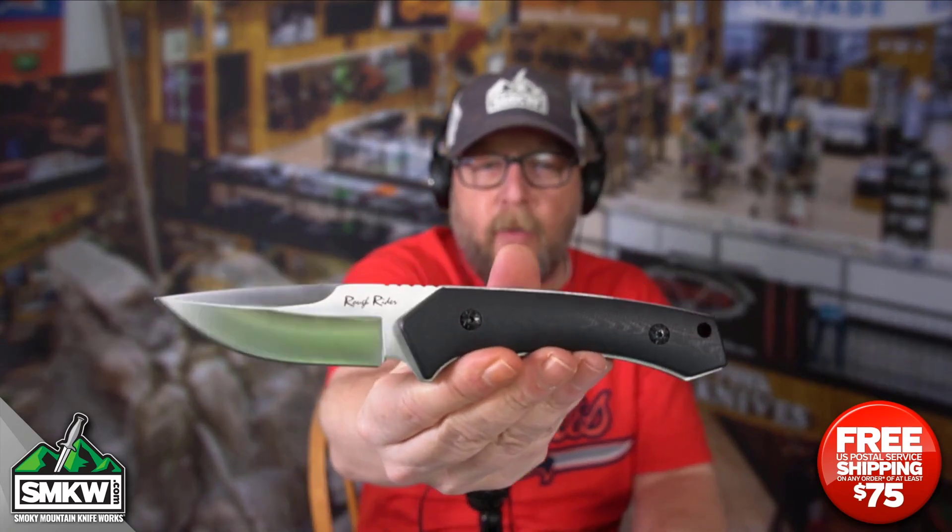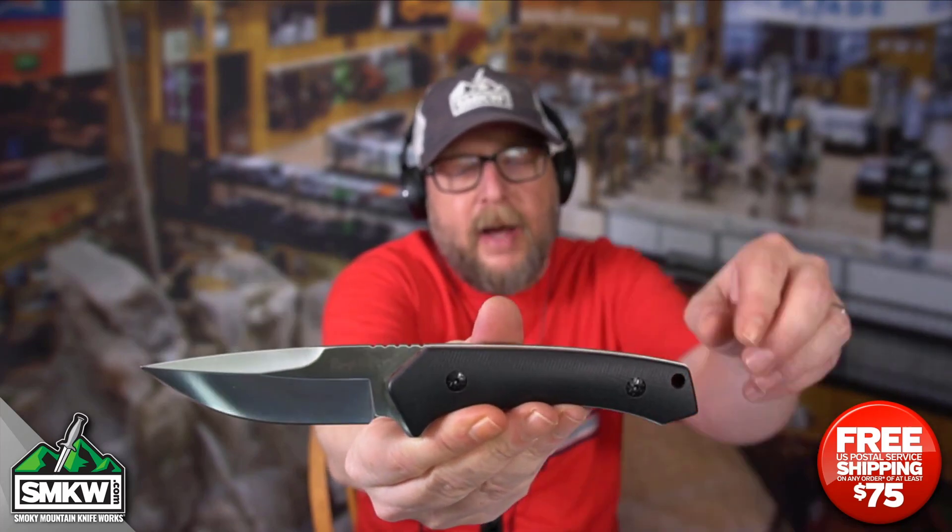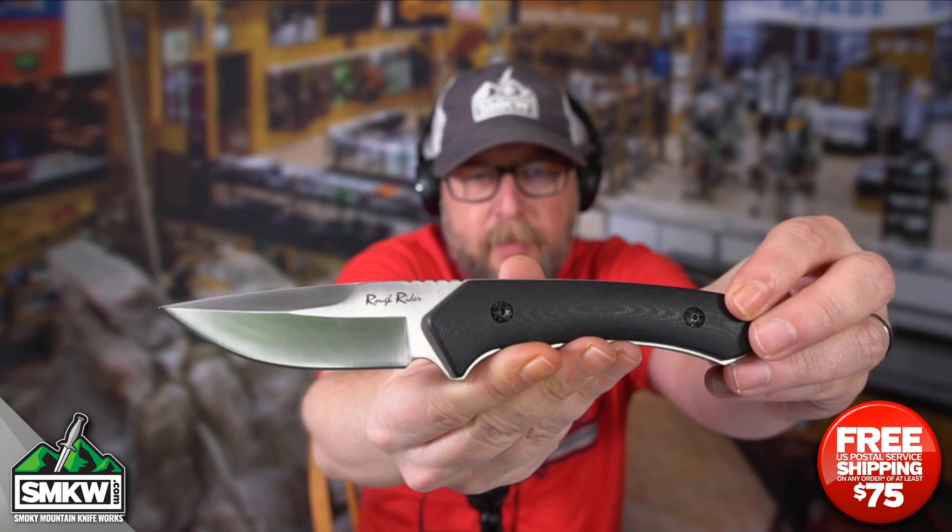Andy here from Smoky Mountain Knifeworks, smkw.com. It's time to get to the point. Today I have something different. This is a Rough Rider fixed blade. I know I showed you the Highland Bowie a little while ago. This is a knife Rough Rider calls the high quality small tactical fixed blade.